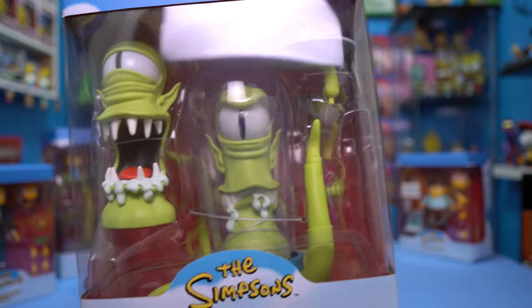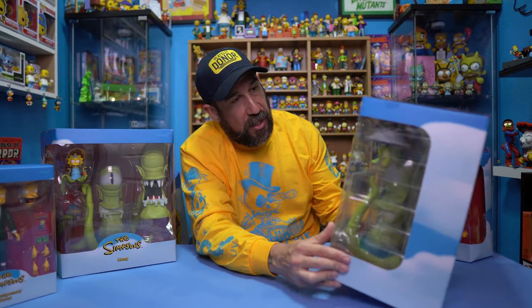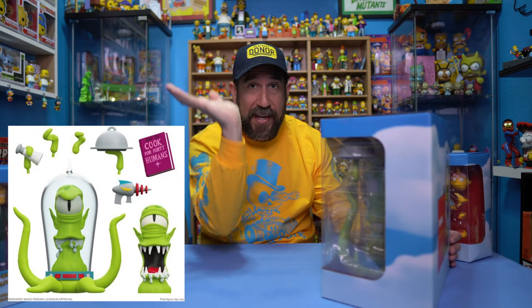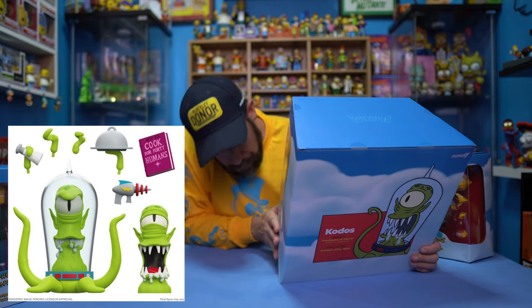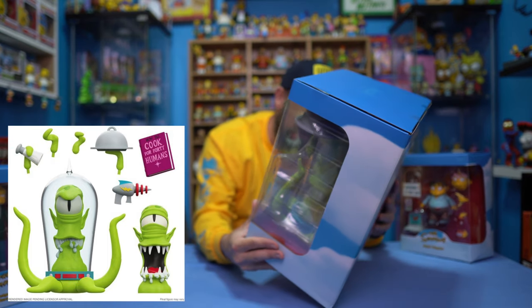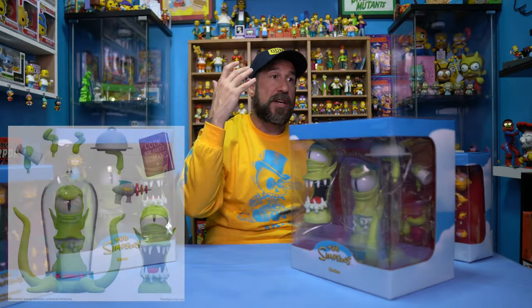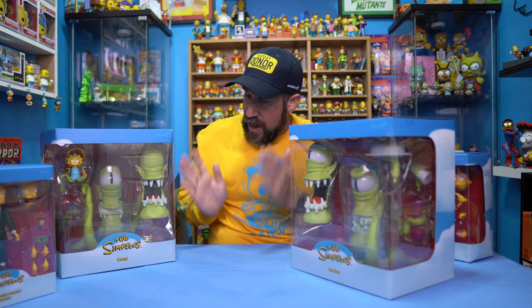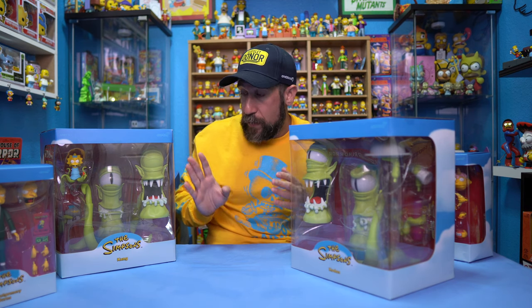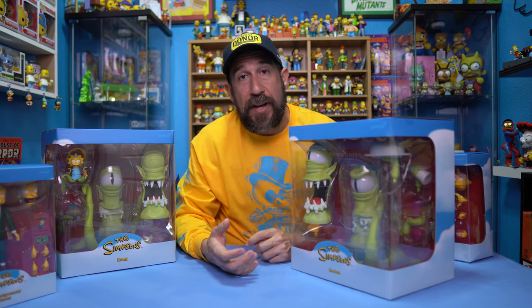Here we go. We've got the two heads — the one that's on and the other one — plus a couple of accessories. I'm assuming the book's going to be an accessory. There is one hand that looks like it has a dish of food, and there's maybe a salt and pepper shaker. We do have the tentacles of course. One cool thing I'll have to show you once I actually open these up is the eyeballs — they move side to side, not just standing straight. These are hands down probably one of my top five coolest toys in my whole collection.